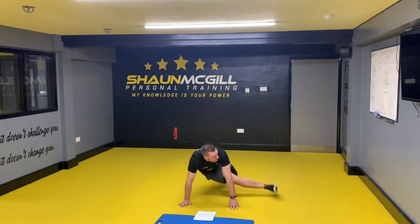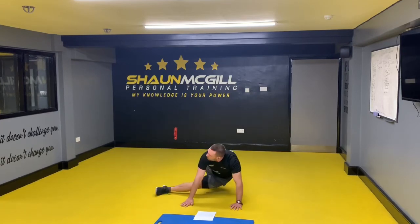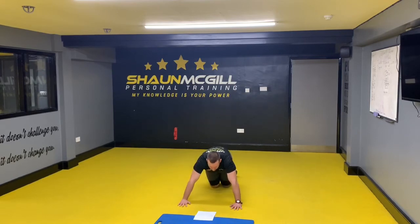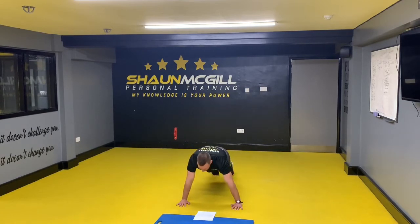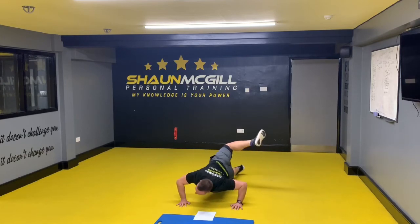Next one is a grasshopper — one, two. Next one: scorpion press up — as you come down, bring your body right down, twist — one breath, two breath.